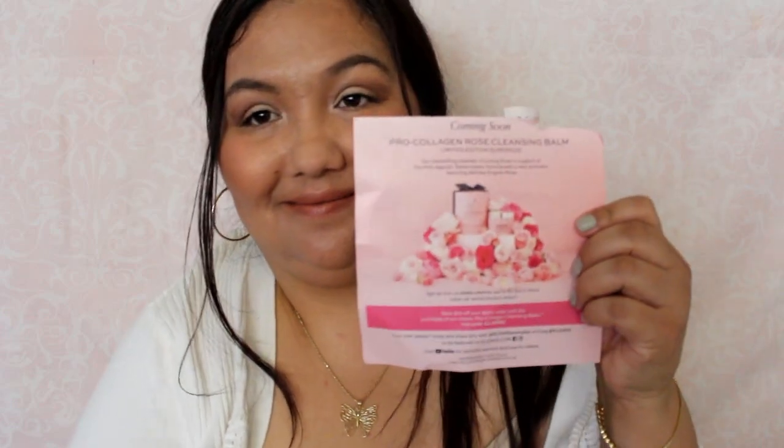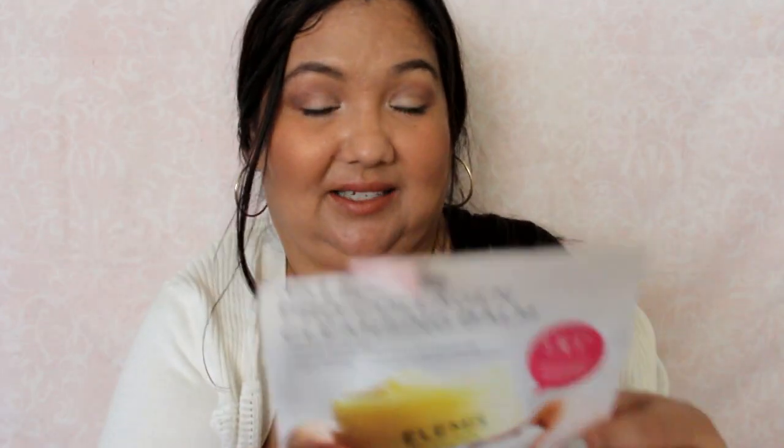This is from Elemis. This is the Pro Collagen Deep Cleansing Balm. It's a pretty bottle and it smells very spa-like. Oh my gosh, I'm so looking forward to using this — it just looks super luxurious and smells like it. Do you guys use Elemis at all? It says you massage it into your face, neck, and décolleté with moist fingers, then wipe away with a cleansing cloth. I've never used a balm cleanser before.